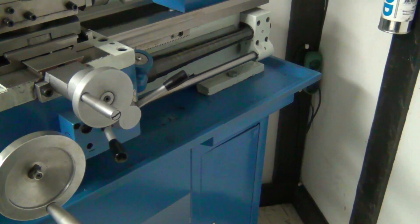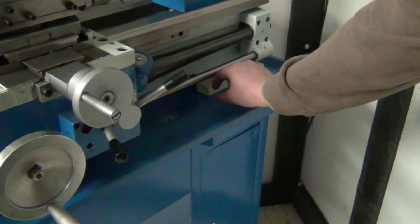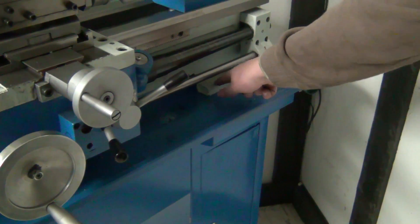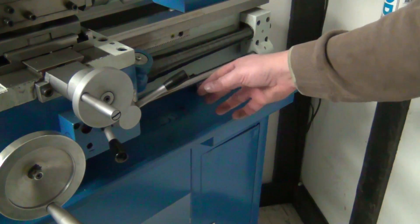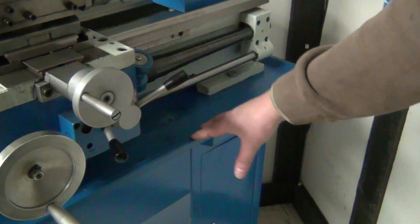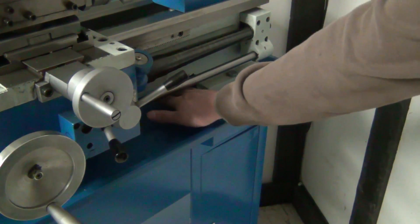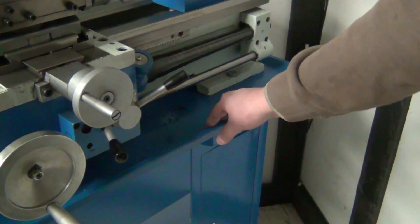First I want to raise the lathe a little. So I'll be creating risers on this end and on the other end as well. It will also help keep this table clean, which at the moment is quite tedious because my hands barely fit between the table and the frame of the lathe.